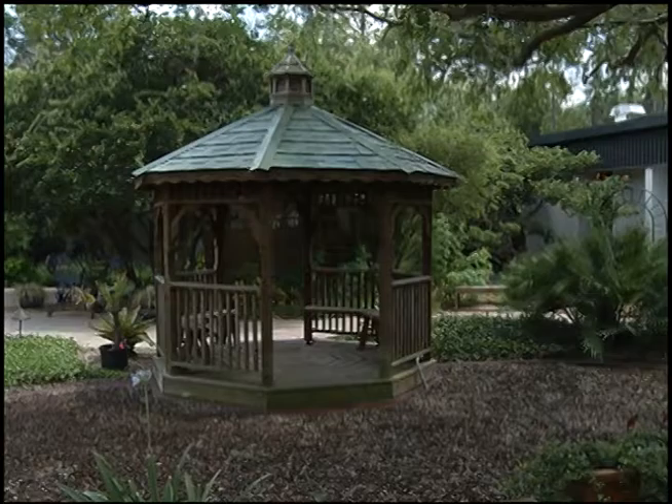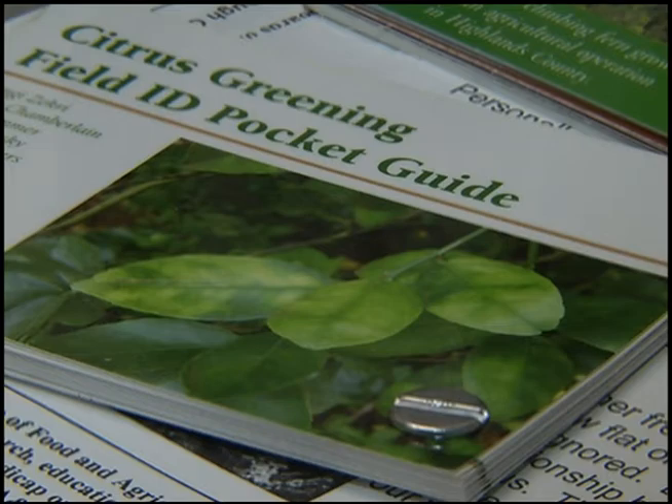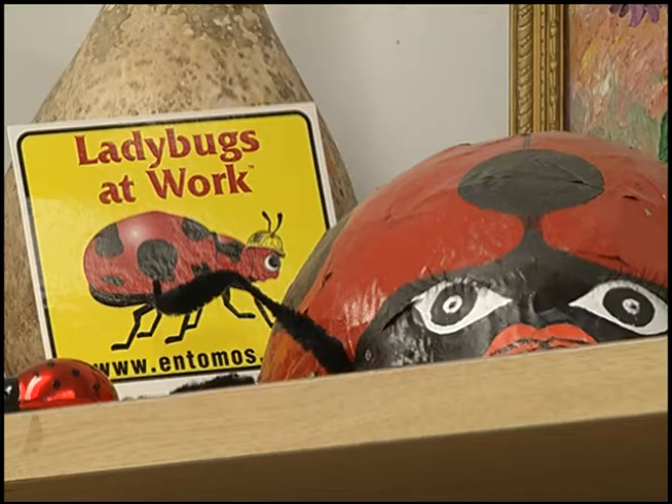This is the Master Gardener Plant Clinic — this is where everything happens. If you've got samples, turf questions, or bug issues you can bring them in here and we can help you diagnose your problems. We have microscopes and different tools available to help you find the best solutions for combating a pest problem, identifying a plant, or learning about a fungus or disease issue. We have publications available and we're open from 8am until 5pm, Monday through Friday. I encourage you to come to the UF Hillsborough County Extension Master Gardener Plant Clinic and attend some of our workshops. Happy gardening!